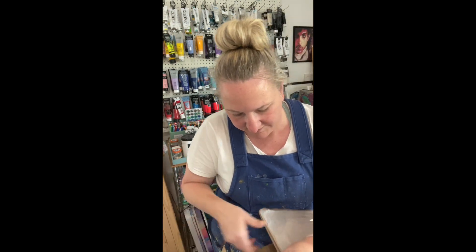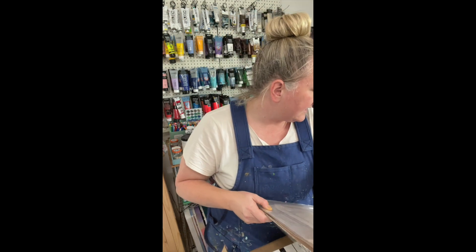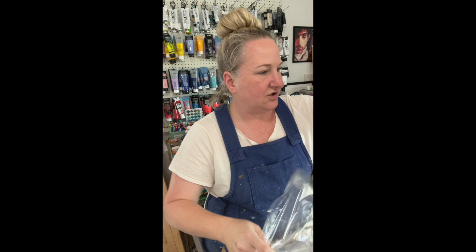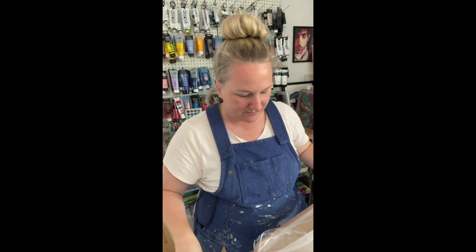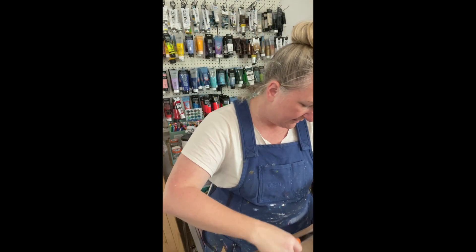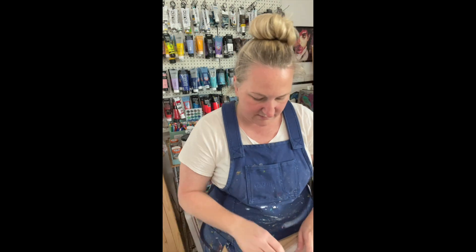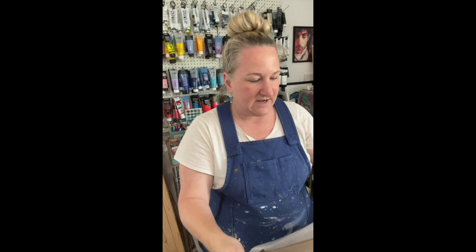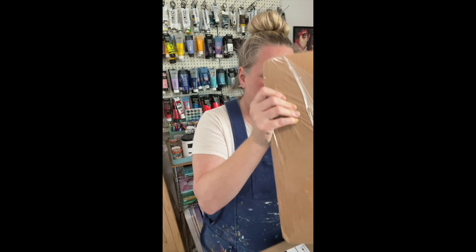Oh my gosh, it might be paper. I'm glad I didn't throw this away — I like to hang on to the packaging when I can. I think that this might be my photo prints. The products should be here in another day or two. I guess I could have waited and done all of this together, but I couldn't wait.